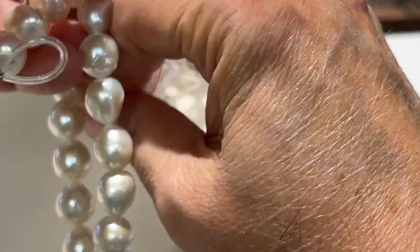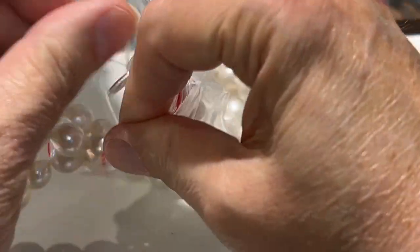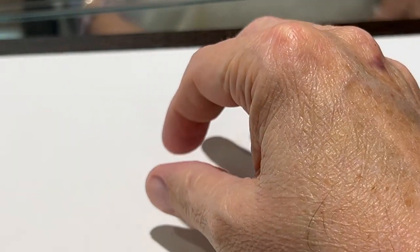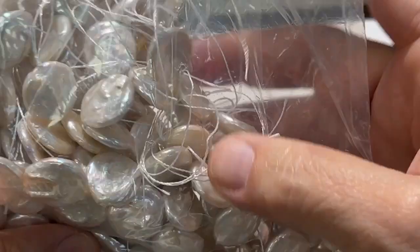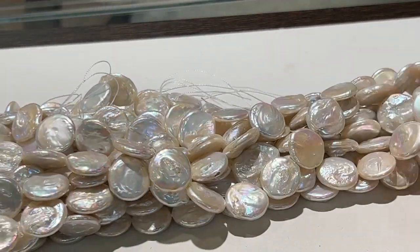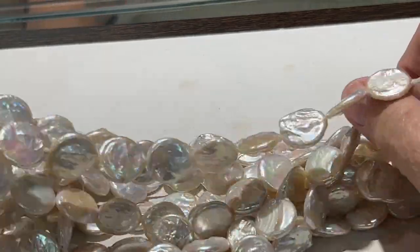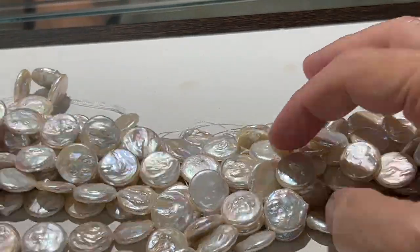I heard somebody needs an extra pearl in each one of them to make it a little bit longer — maybe that was the motivation. All right, this is the last one. These are nice, large, really nice quality coin pearls. Is that the size of a nickel? Yeah, I would say so. Great orient on those — beautiful.